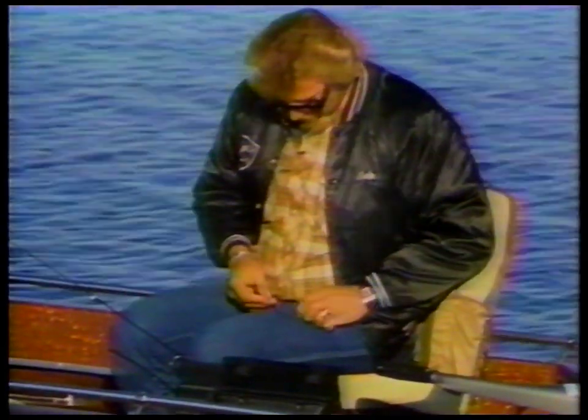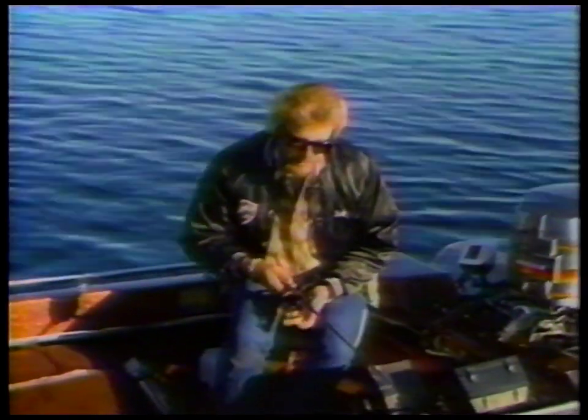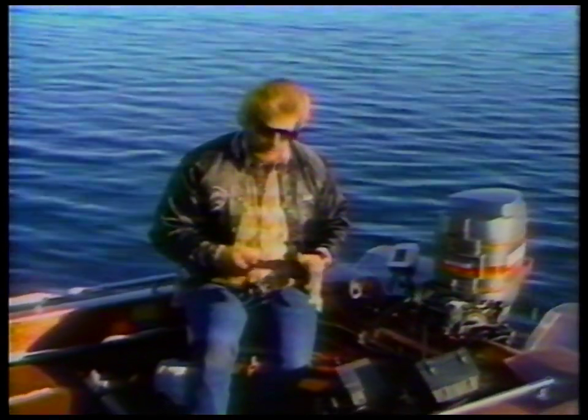Sometimes smaller baits are better, and sometimes it takes real big baits. Let me get this rigged up here and show you what we've got. This is a floating jig head — this particular one is a floating quiver jig. An orange floss thing with a black head on it, and I'm using a pretty good-sized shiner on the back. That's by no means the only type of floater, nor is it the only color, nor is it the only kind of bait to put on the back.